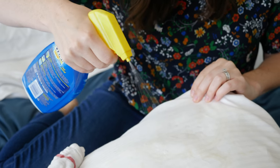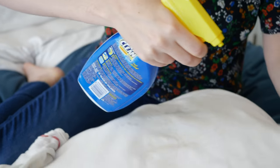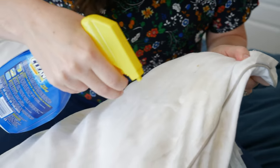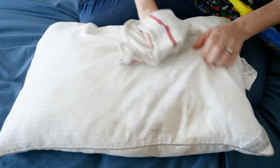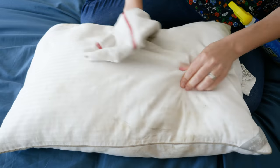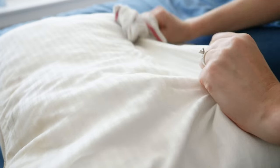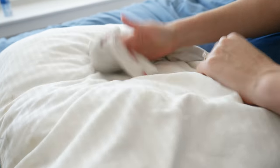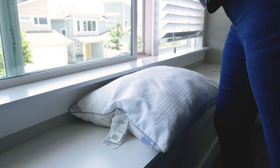If you can't get the stain out with just that, you're going to need a stain remover. Follow the instructions — most likely you'll leave it on for a few minutes and then try to rub it out. Then rinse the cloth, get it wet again, and dab out all of that detergent as much as you can. Your pillow cover is going to be a little wet, so wring it out and leave it in a ventilated area to air dry.